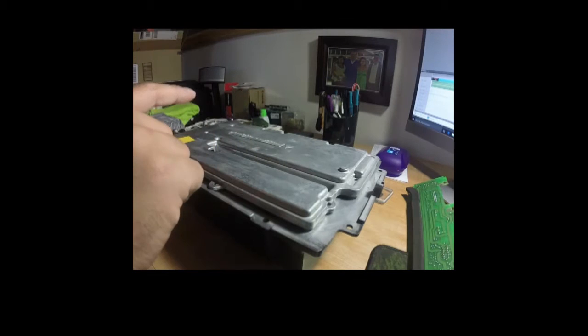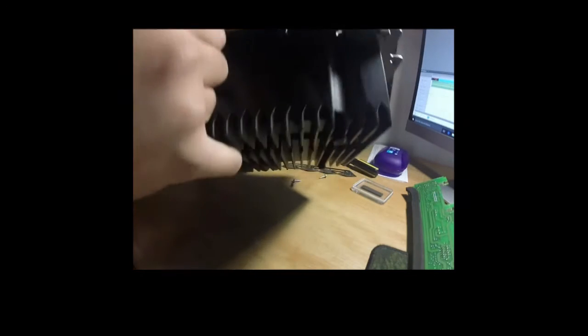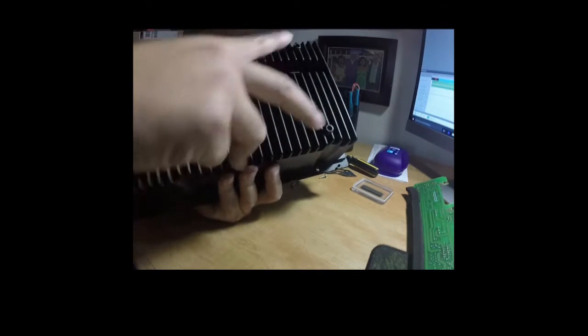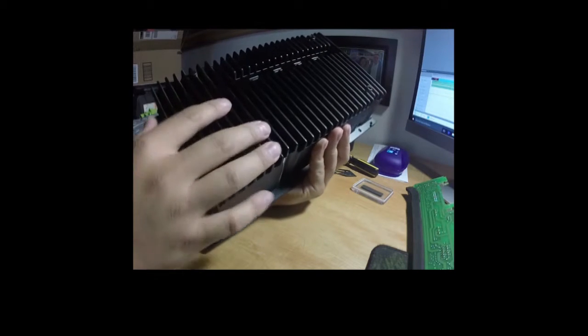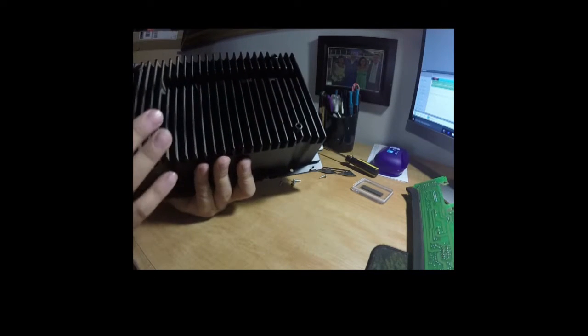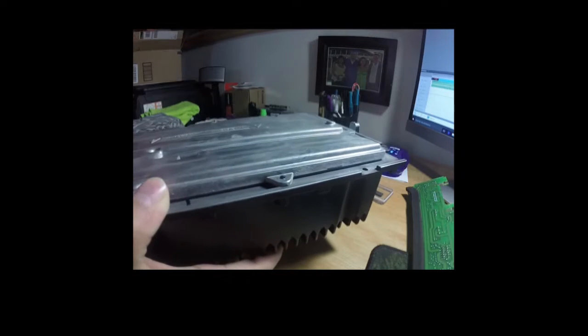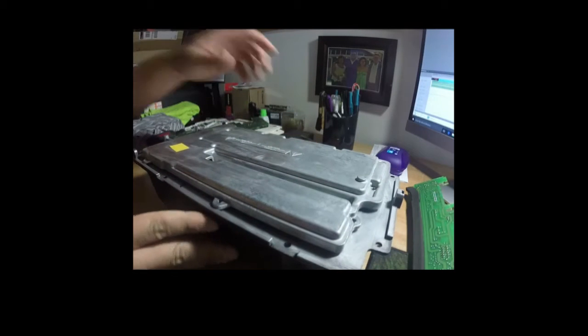This is the module amplifier for the Bose Lifestyle 28. To take this off the base module of the subwoofer, it's all screws — pretty simple. We just took the back cover off. The back cover is held on by four screws, two up here and two at the bottom. When you take those four screws out, you go around and take out six, seven, eight screws all around the edges and this will come right off — once you unplug the wire that goes to the woofer.